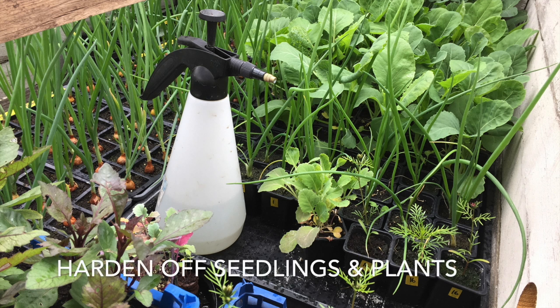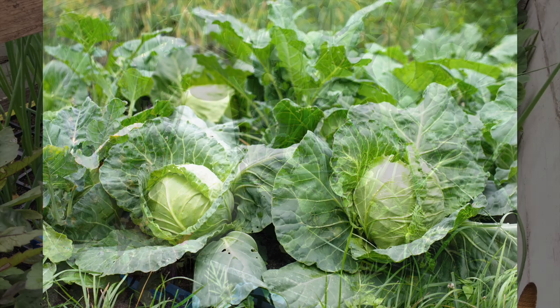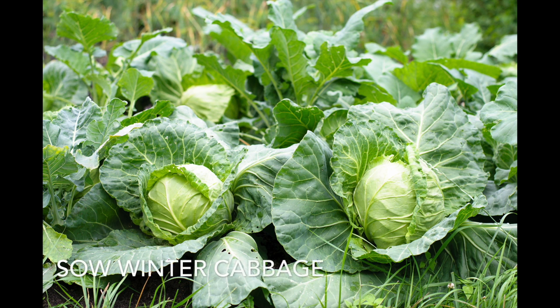Remember to harden off plants and seedlings fully before planting out. Typically this is between two and three weeks. Winter cabbage can be sown now, which will be ready to crop from late autumn right the way through to the next spring.